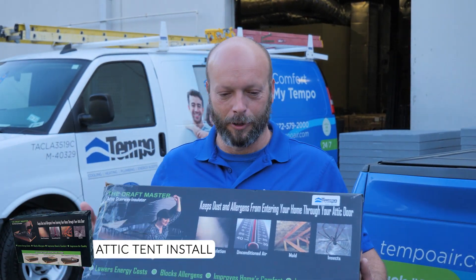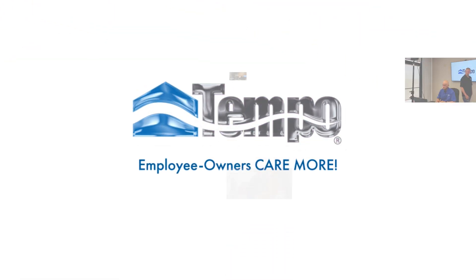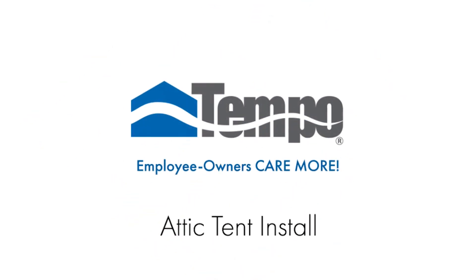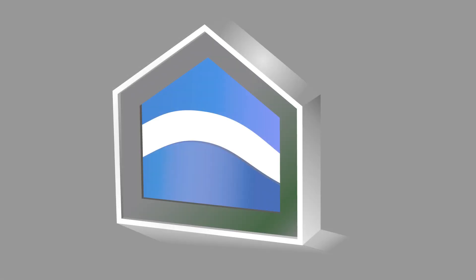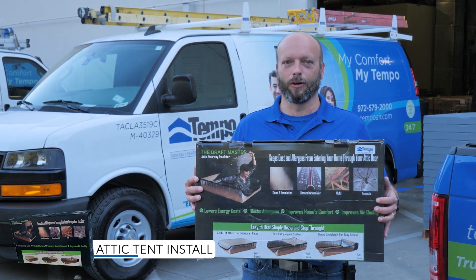I'm Mark Fleming, Service Manager at TEMPO, where employee owners carry more. Today we're going to install an attic tent in Dallas, Texas. If you're looking for energy savings and comfort solutions, you'll love this video. Keep watching.